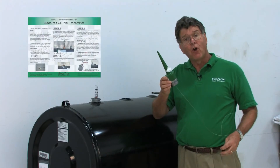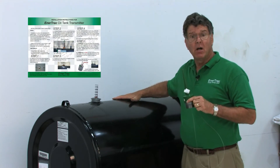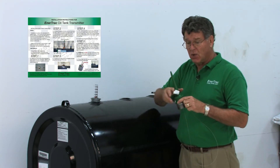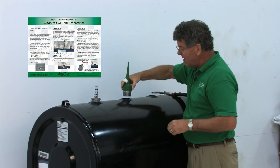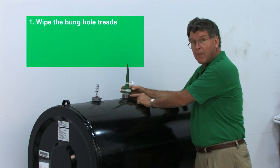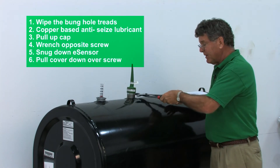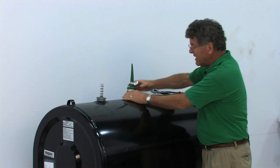To install the unit, place it into any bung on the top of the tank — preferably further away from the float valve mechanism if possible, but the adjacent bung works as well. The wire drops down inside, and the unit essentially screws into the tank. Use a copper-based anti-seize lubricant and a pipe wrench to tighten it in securely.